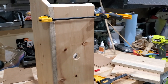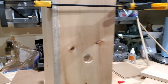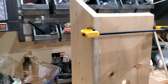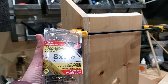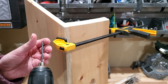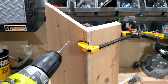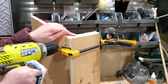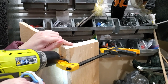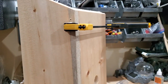Now we're going to start putting the screws in. I put a layer of glue in between the boards and I have it all clamped together, and now I'm just going to put in these one-and-a-half-inch construction screws. I'm going to start by drilling some pilot holes — you always want to use pilot holes when you're using screws. And then we're going to move on to the screws.